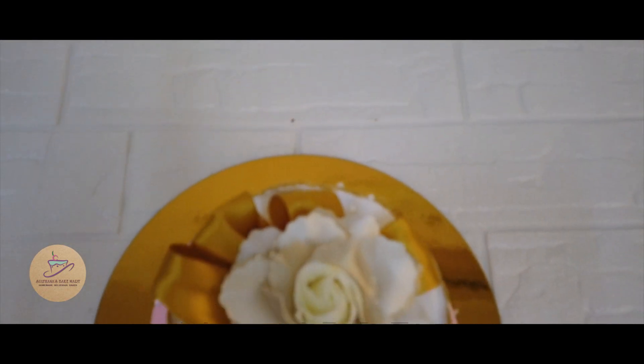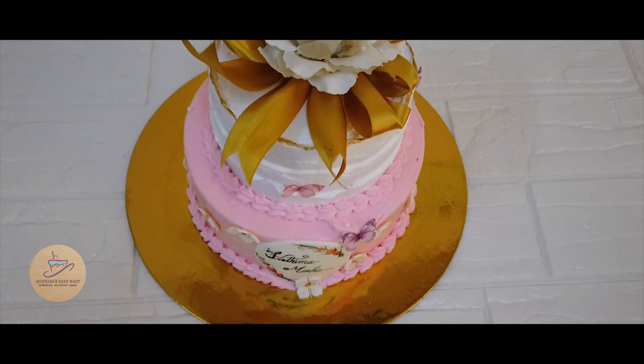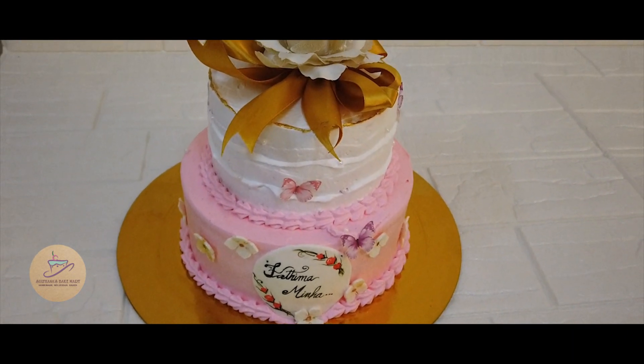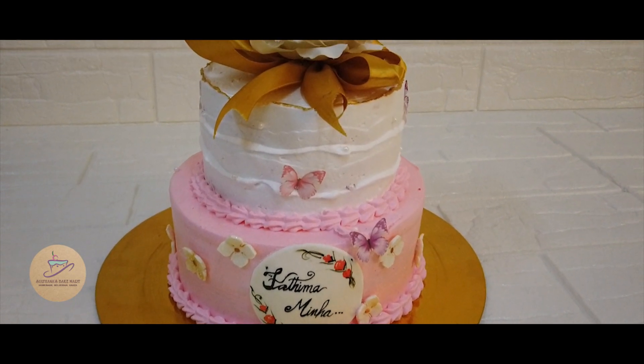Hi all, Assalamualaikum. Welcome back to Sultana's Bake Mart. This is a pink and white combination of a 1.5 kg 2-tier cake. This is a small decoration video.